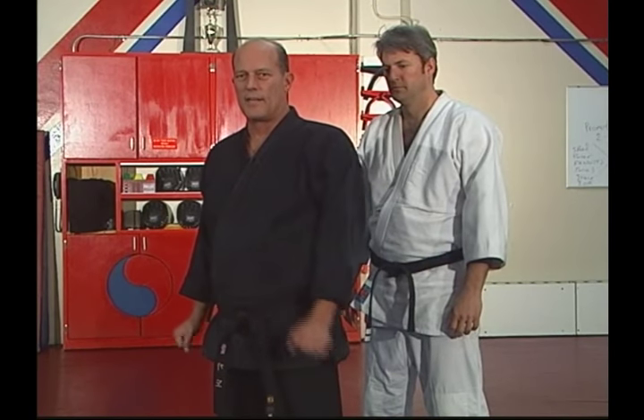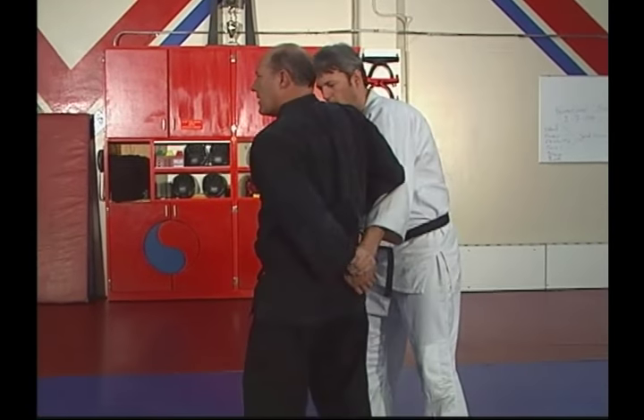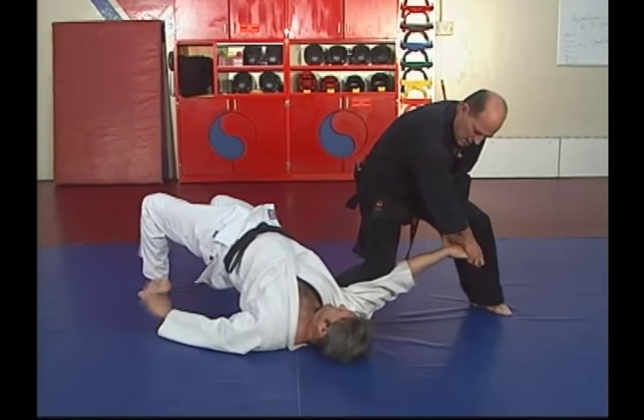Let's try this at a more moderate speed. He grabs me. Step back. Push. Grab the hand. Down between your legs. Step and break the elbow.